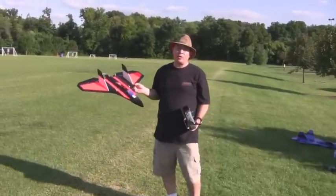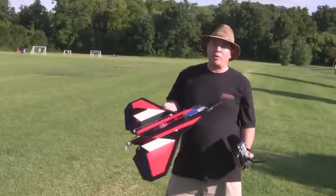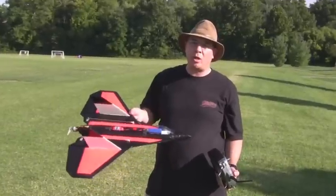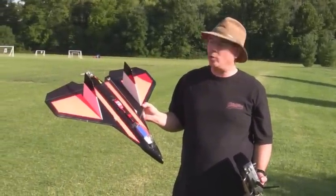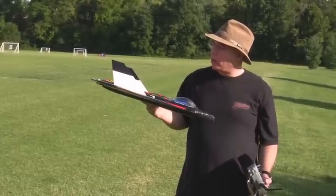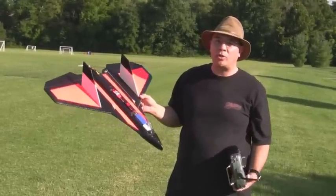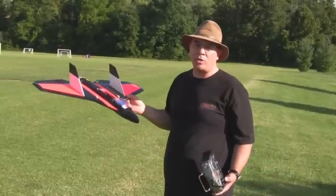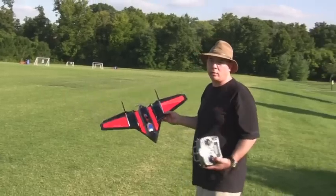All right guys, I'm back out at the field with the Skyfighter version 2, and I made the 4-cell mod. I'm going to throw it up for the first time here with a 4-cell. I'm using a pretty small prop just because I want to see if the motor can handle it first. It's a 4.5 by 4.1 APC prop on here. I'm not sure if it's going to have enough thrust to actually fly it, but we'll see what happens. If it runs with this, then I'm going to put a little bit bigger prop on and try it again. So here it goes.